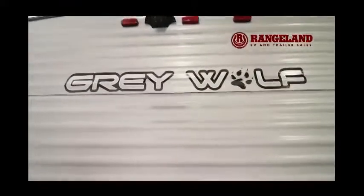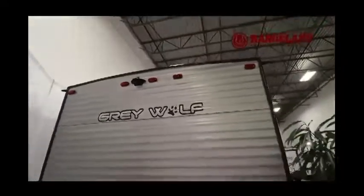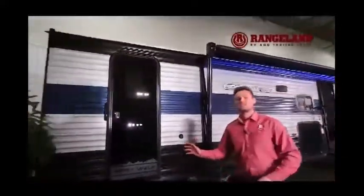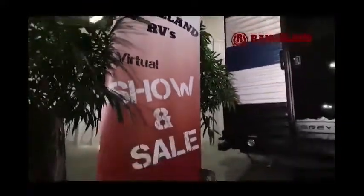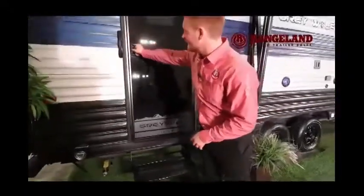Just above that you also have a full backup camera already installed, with the screen that goes inside your truck — and it actually pairs up to your cell phone, which is really cool. Coming around the front side, one of the big things people love about this floor plan is the dual door entrance. They've gone to a new glass-look door — super cool, really cleans up the look of the trailer — and you can walk right into the bathroom from the outside.